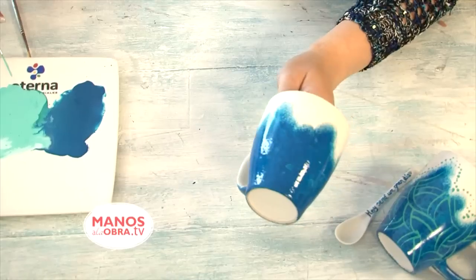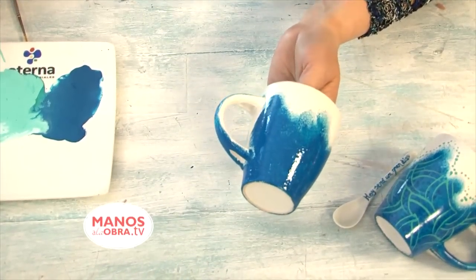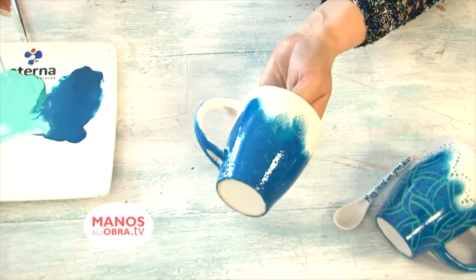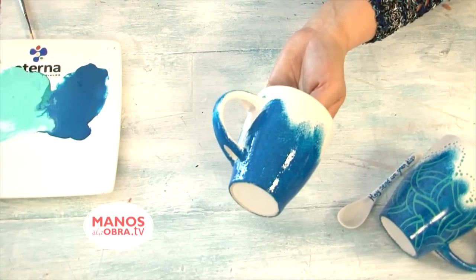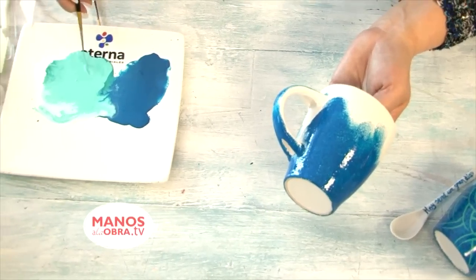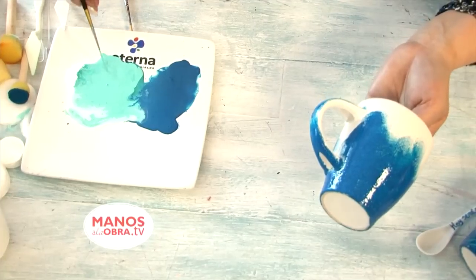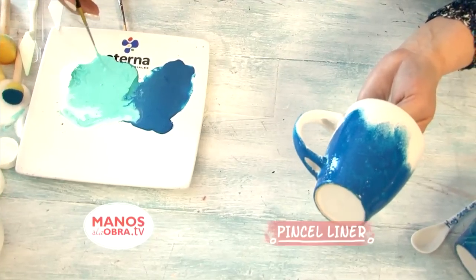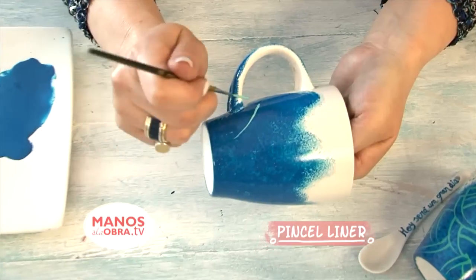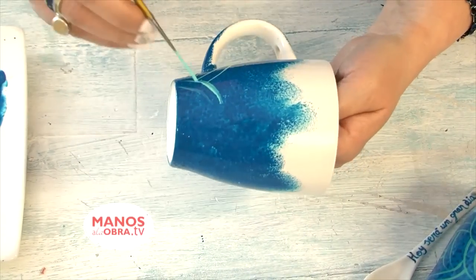Having the cup covered, we need to let it set. If you're impatient and want to continue, you can help it dry with a hair dryer. Once that is dry, we're going to start working with the color we had mixed — the bahía blue with white and the horneable varnish. I'll load a liner brush and start making lines — everything very relaxed, very loose.